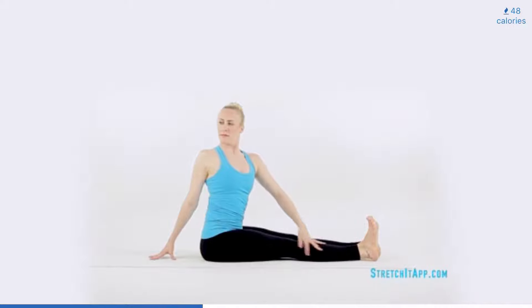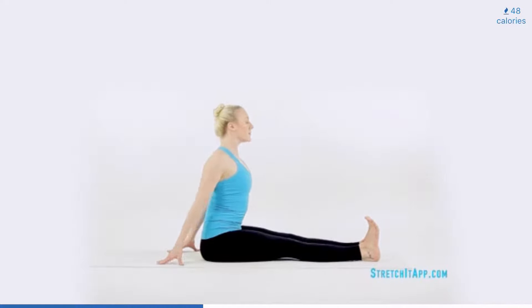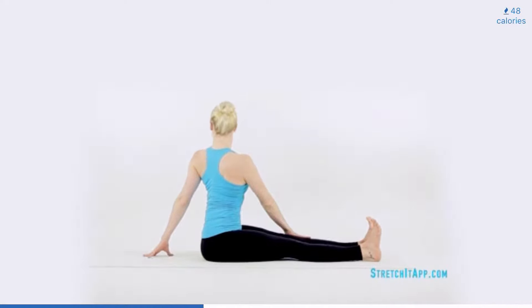Then roll yourself back up toward your twist and return your torso to neutral. Repeat on the other side.